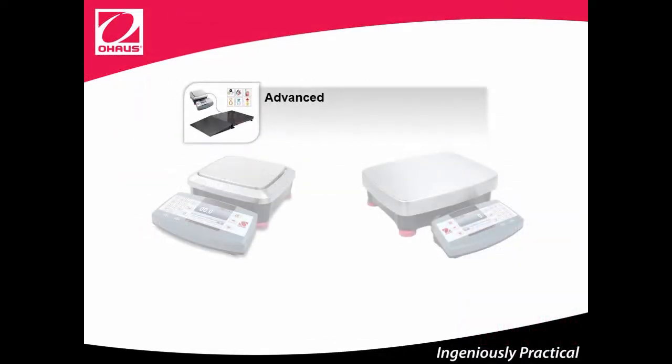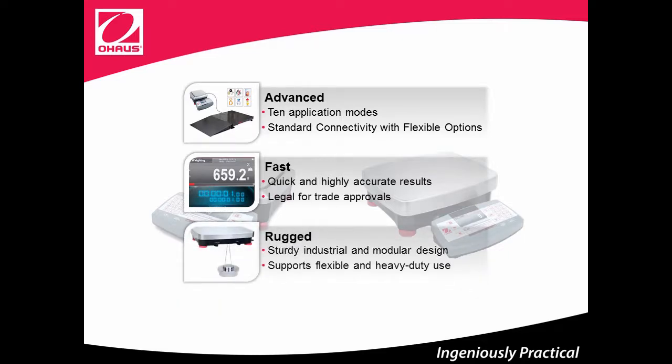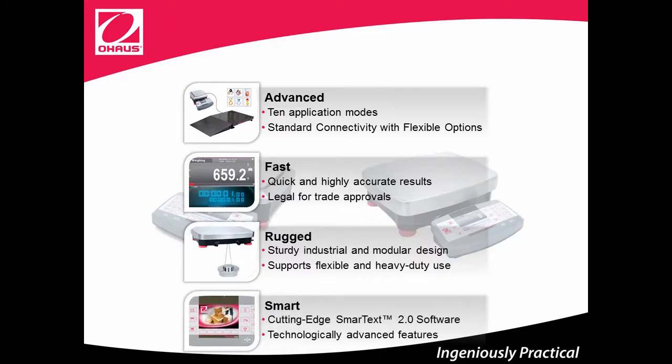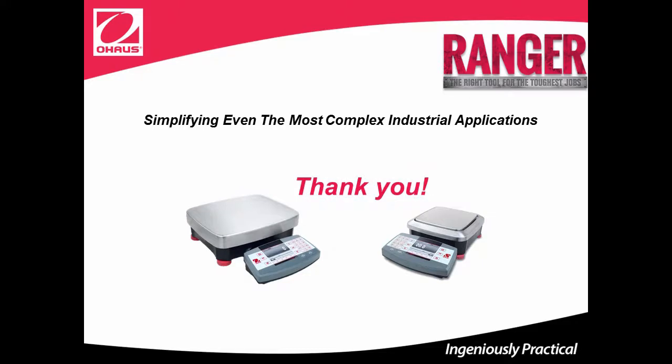Let's have a quick review of Ranger 7000's unique features. Ranger 7000 is advanced, with 10 application modes and standard connectivity with flexible options. Fast, with quick and highly accurate results, and legal for trade approvals. Rugged, with a sturdy industrial and modular design that supports flexible and heavy-duty use. Smart, with cutting-edge SmartTex 2.0 software and technologically advanced features. Ranger 7000 is the right tool for the toughest jobs. Thank you for the time you've invested in this e-learning training.